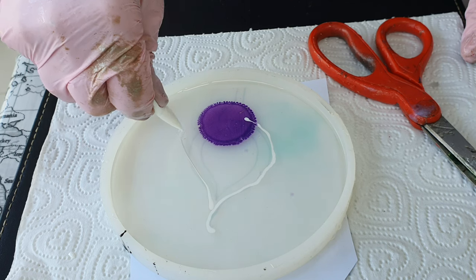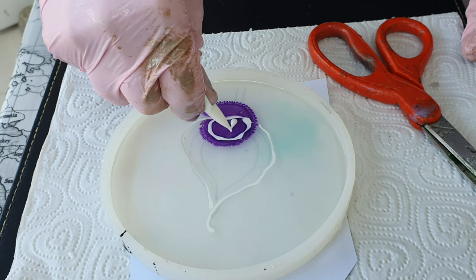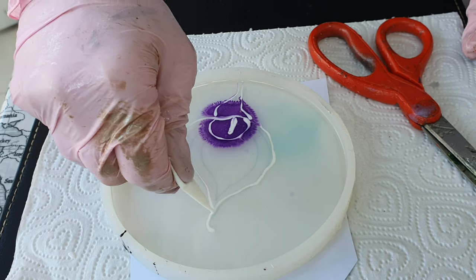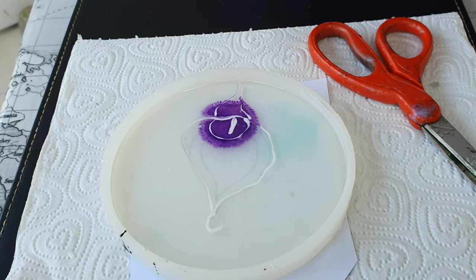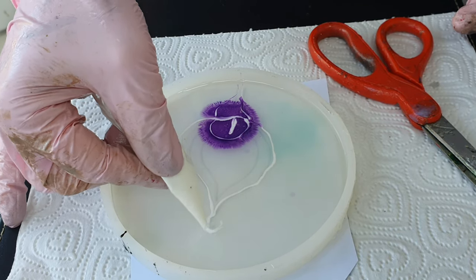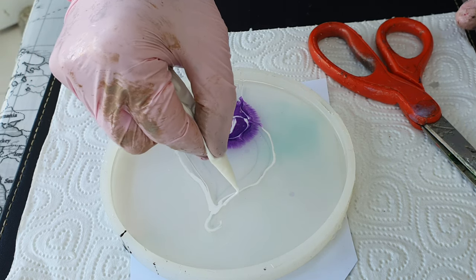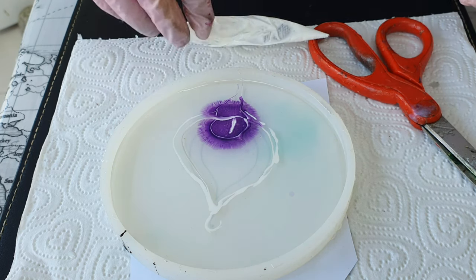Here I have started drawing the flower. As I explained in a previous video, this is a very simple flower, but the resin has its own mind. I have tried many times making this flower in different techniques, and I am slowly sharing with you the ones that I thought came out very close to the flower.